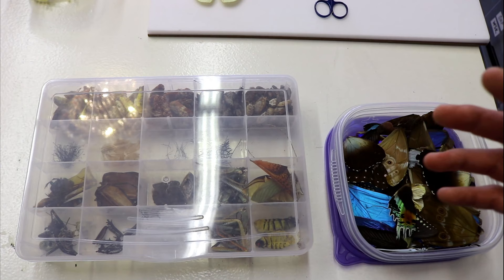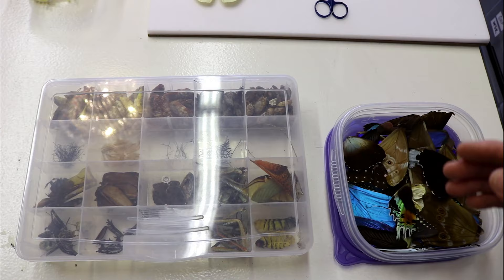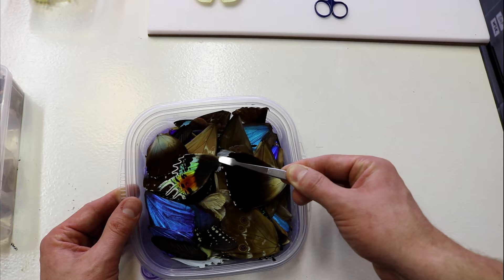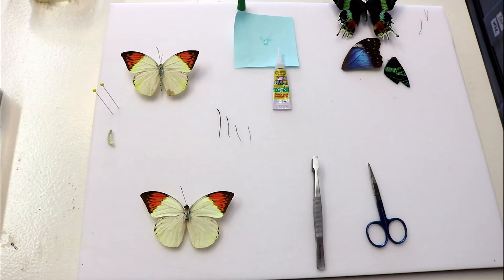It's always a good idea to keep leftover or missing parts that happen to be in a shipment or envelope unexpectedly, because you never know when they're going to come in handy. The same thing goes for our wing box — we keep a collection of loose wings that usually result from an unfortunate shipping incident or miscellaneous wings that became available to us.